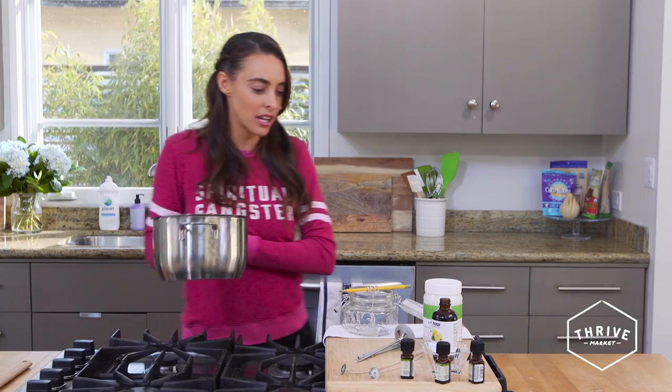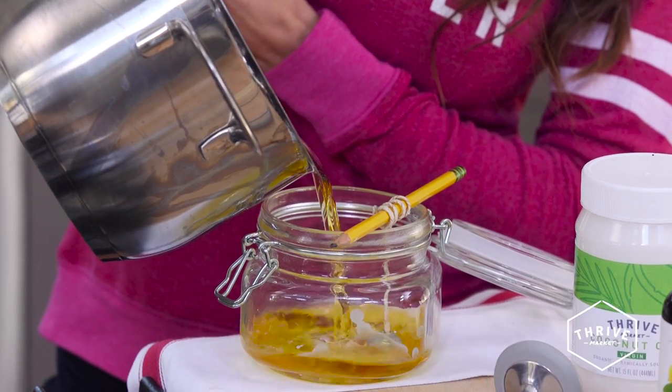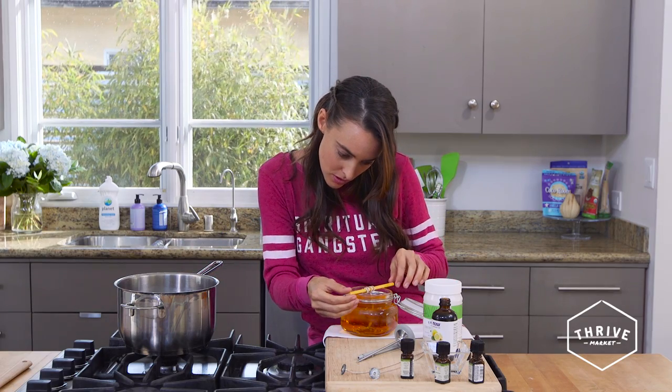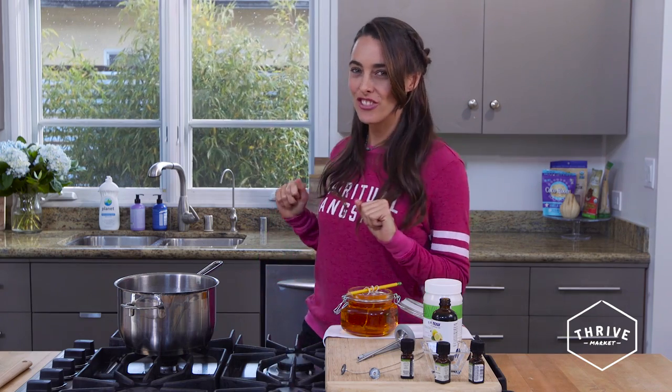So now I'm just going to stir it all in. Now it's time to pour our candle — we're going to head over to our jar and pour it in, and then readjust our wick right here so that it's stable in the center.